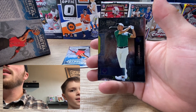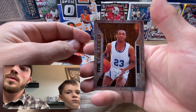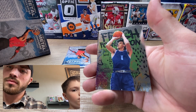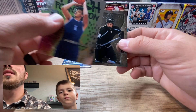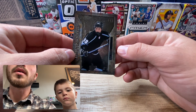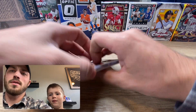We got a Scotty Lewis in the copper refractor variation, a Jalen Johnson metal - that's cool looking - and then one of these hockey players.